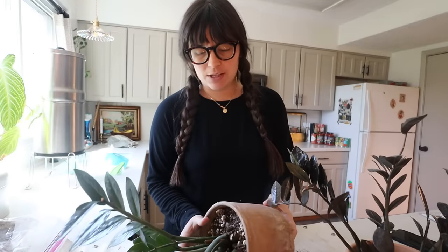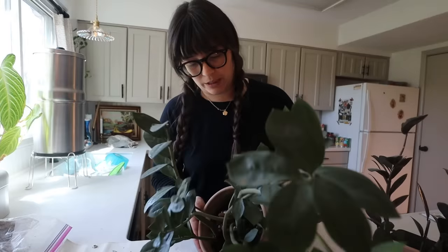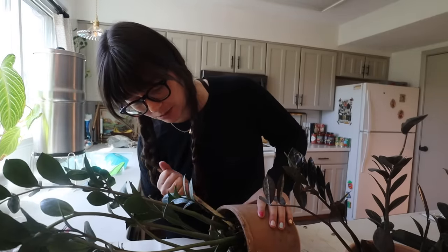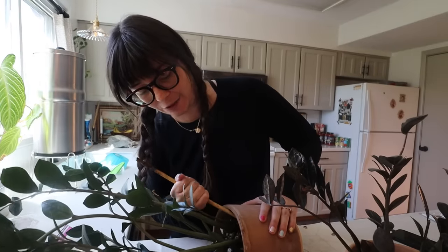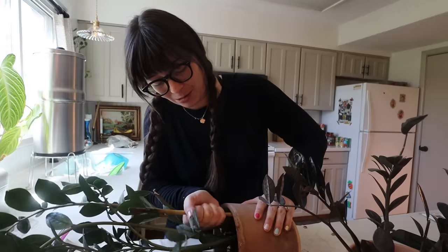I was going to sell them on Marketplace, and then she said maybe she'd take them off my hands and I said please. I really don't want to get my finger stuck in the bottom hole — that happened to me once and it was really quite scary; I had a little anxiety freak-out because I thought my finger was going to be stuck in the plant pot hole.